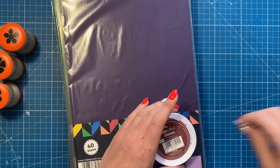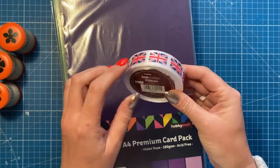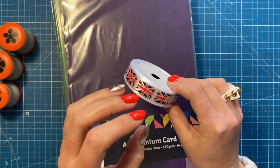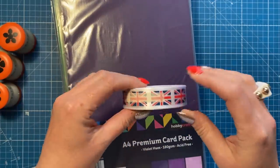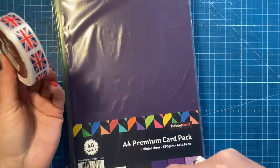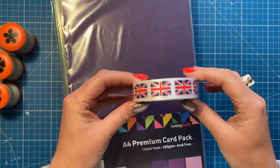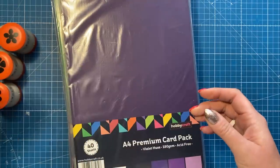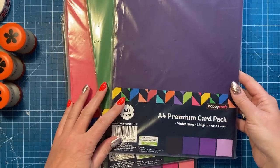I picked up this ribbon from Hobbycraft - 10 meters of Union Jack ribbon. I'm using it for the King's Coronation decorations I'm doing on gift bags and things. By the time this video goes out those will already be up, so I'll link them. I thought it would make really nice handles on gift bags.